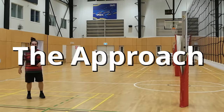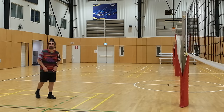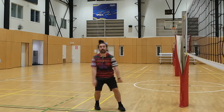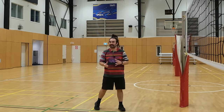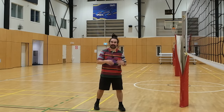The first thing I want you to reflect on is your approach as a spiker or a hitter. A lot of people do the three-step. It looks something like this: one, two, three, up and hit. This is taught because it's simple — it's really easy to teach a ten-year-old three steps: left, right, together.